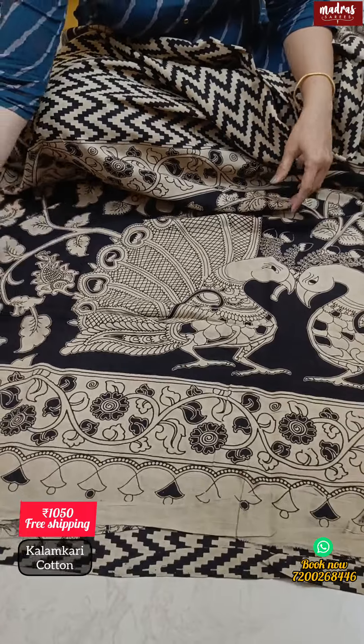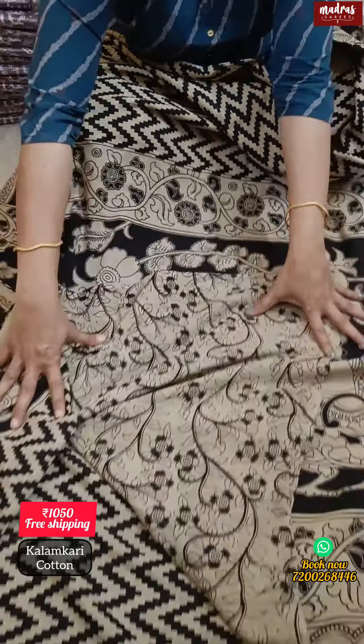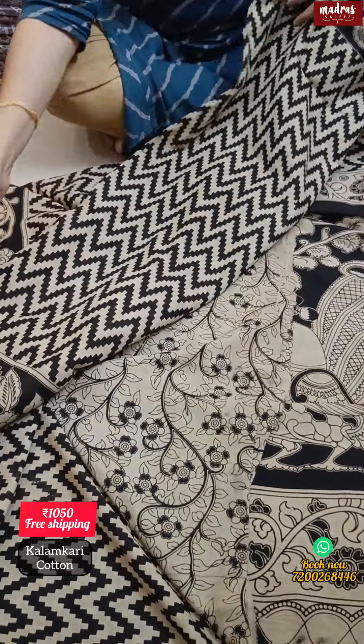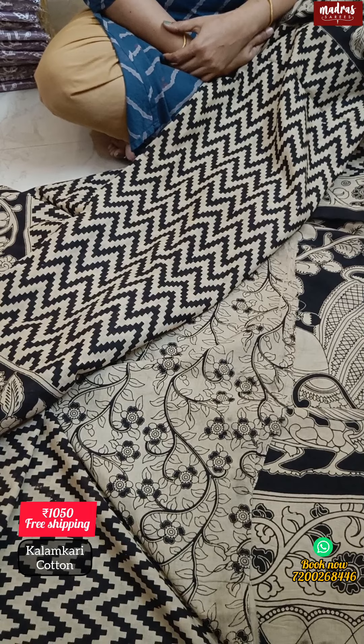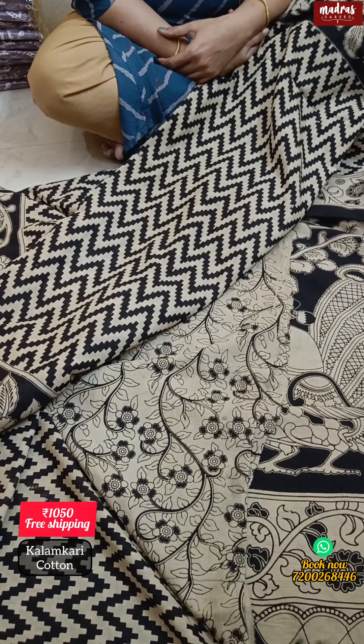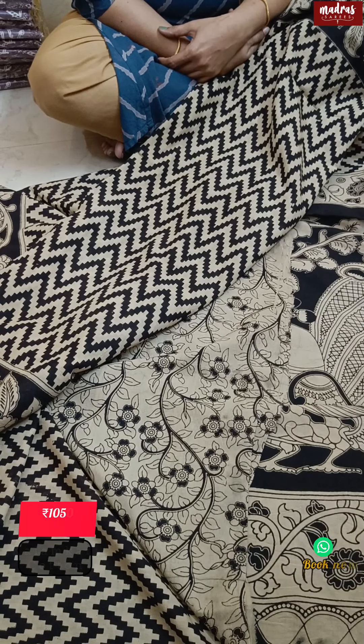In a blouse piece, you can use it — pure cotton, 1-meter blouse piece. Saree is 1050. Free shipping all over India. With this, let's end this beautiful Kalamkari episode. We will meet you in another interesting episode. Until then, it's me, Ramya Sariya from Madrasaris. Thank you so much.